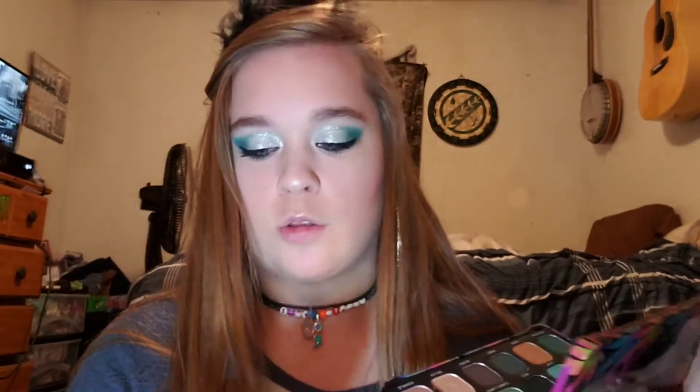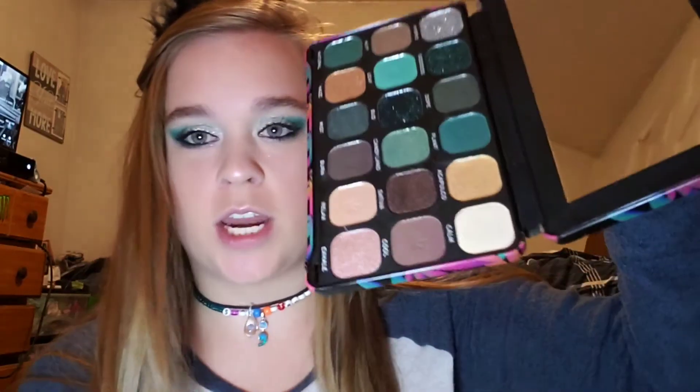I just did the mascara — I can't do fake eyelashes so I'm not even going to attempt that. Now I'm going to take what I'm pretty sure is a lip brush by Andre Laurent and go in with the shade Calm for the inner highlight.